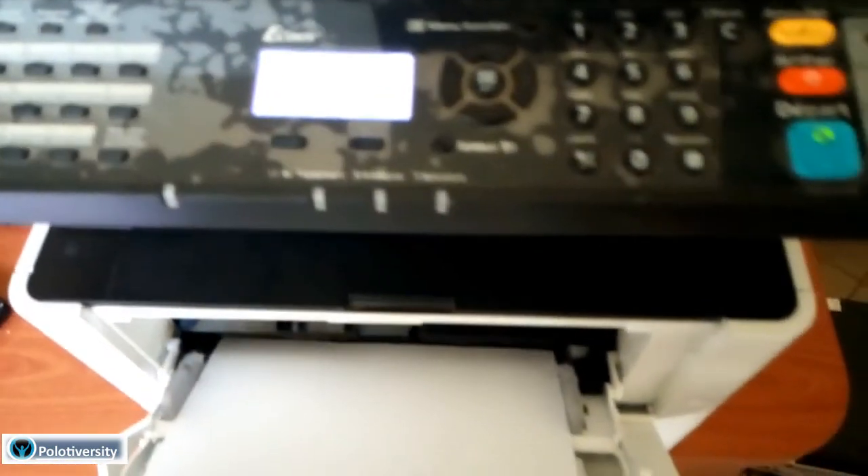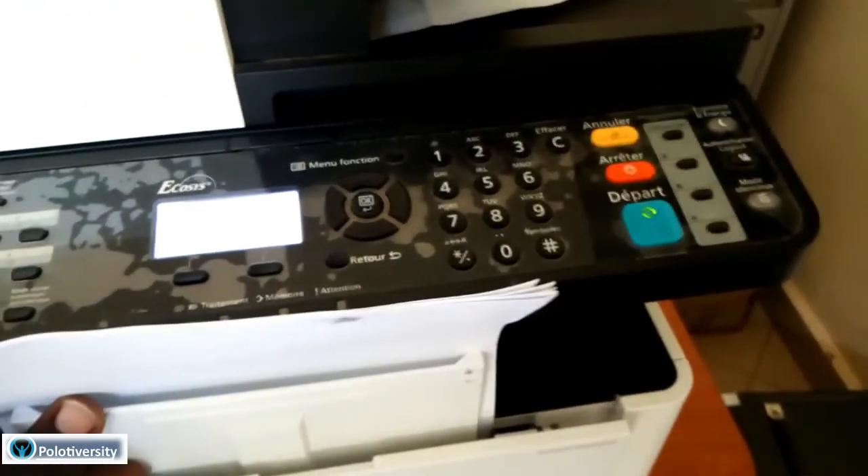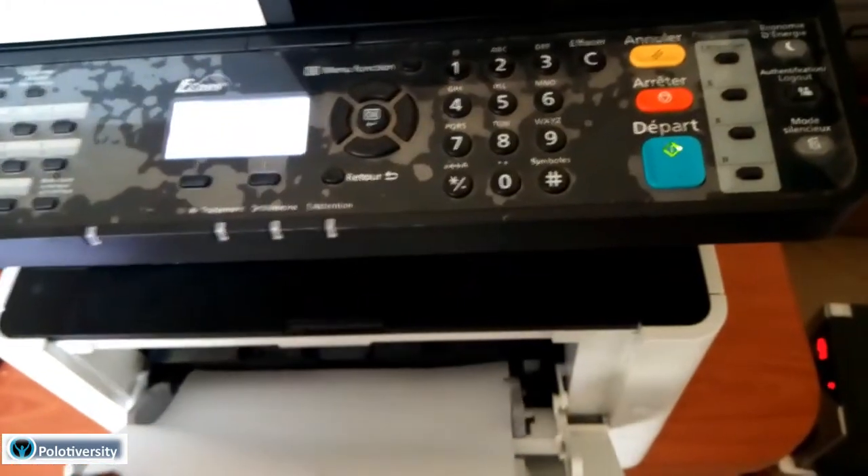That's how you fix the MK Replace error on the Kyocera Ecosys M2040dn. Thank you for watching till the end, for subscribing, and for being part of the Operative Vasty Solutions. See you next time - keep checking for new videos, hit the subscription button and the notification bell.